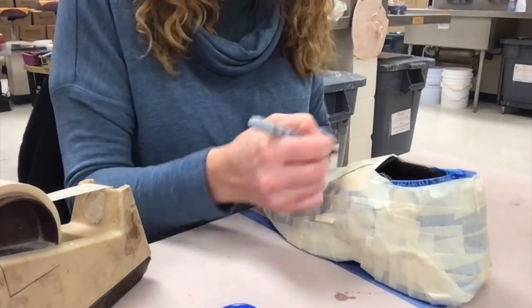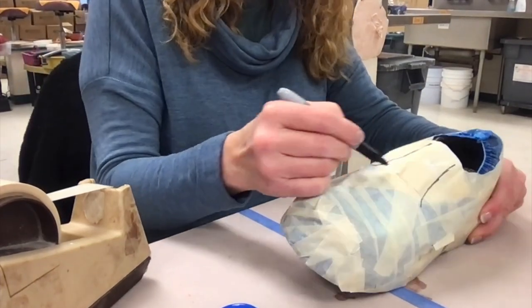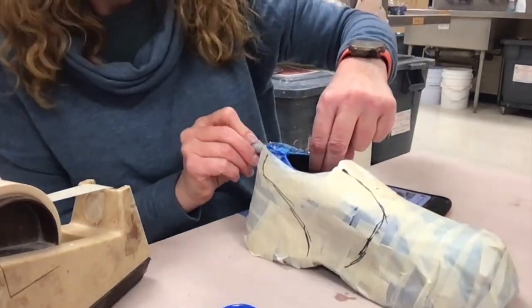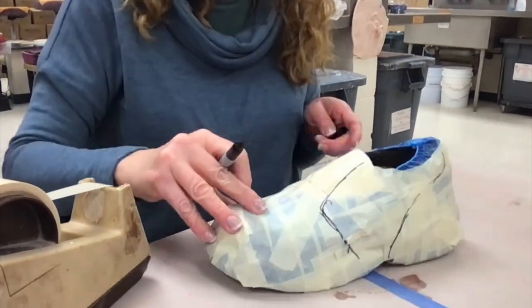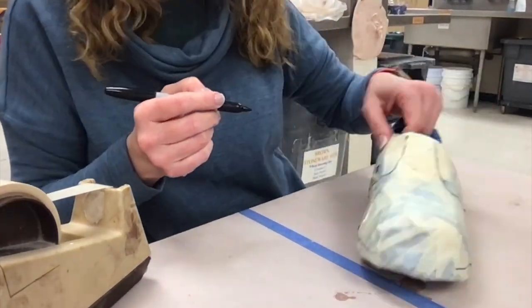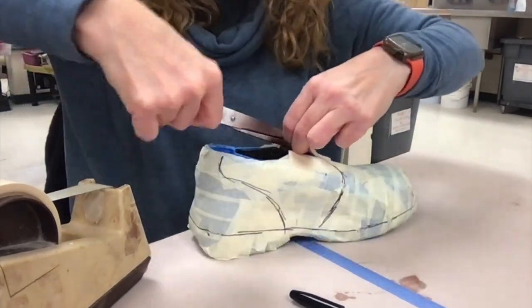Now I'm using my reference photographs and you're going to carefully draw out your patterns. Keep referring to your pictures as reference and draw out the different panels that would be making up the shoe. If you have a thicker sole that we're not going to be using, just draw that so you can cut it off.